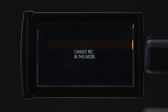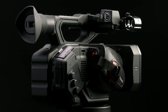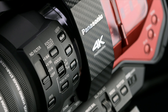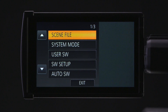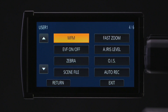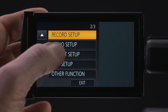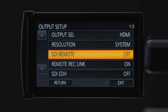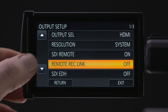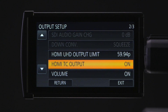The Panasonic DVX-200 cannot record internally in 10-bit mode, so its record function will be disabled. In 10-bit mode, the DVX-200 record button cannot trigger your Atomos recorder, so you have to assign one of the camera's user buttons to trigger. To do this, return to the main menu and touch user SW. Select a user button that you'd like to assign, then select auto rec. Return to the main menu, go down to output setup. Set SDI remote to on, set remote rec link to off. Press the down arrow and set HDMI TC output to on. Exit the menu.